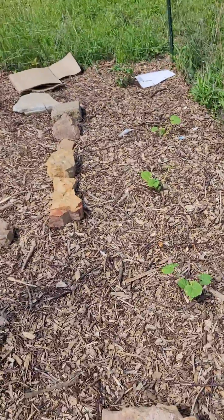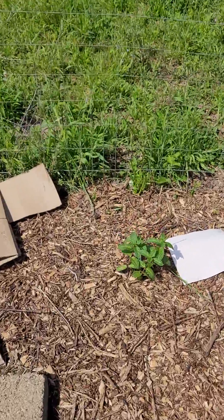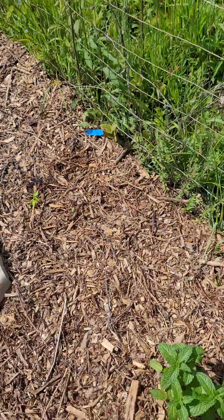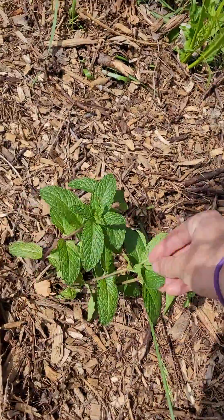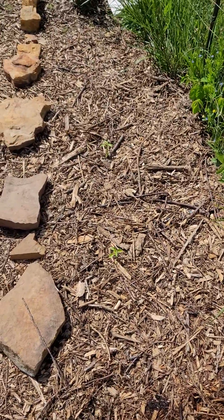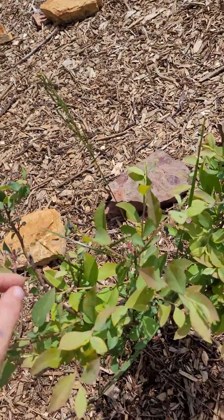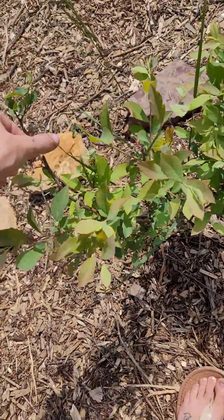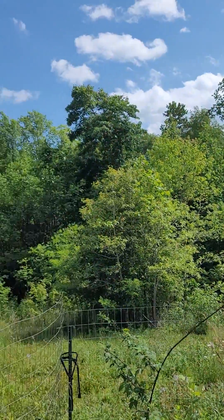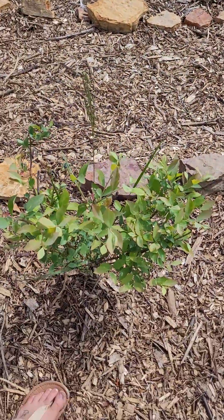Coming around this way we have more cucumber. We've got some mint and it smells so good. We've got a couple different varieties of bell peppers over here, and a blueberry. Funny thing about that — I planted this blueberry plant two years ago, and then I discovered that our land surrounding the garden is just full of wild blueberries. So it's kind of funny that I'm growing it in here when I have it all around me.